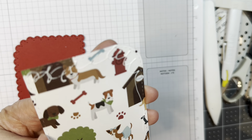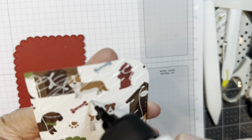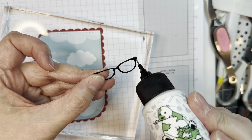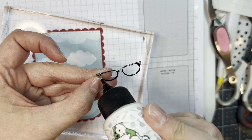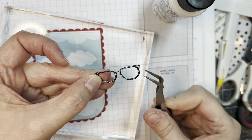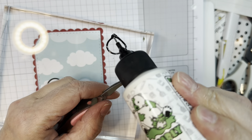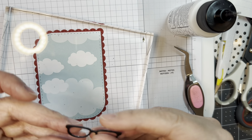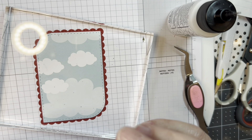Now I'm going to do some assembly. I have the stylized rectangle die and I cut out that same cloud paper — that Dog Days paper. I'm layering that on Paper Trey Ink pure poppy cardstock and weighed it down with an acrylic block. I cut out the glasses three times out of black Paper Trey Ink cardstock, and I'm going to layer them up together so they're a little bit thicker and have a little bit more presence on my card.